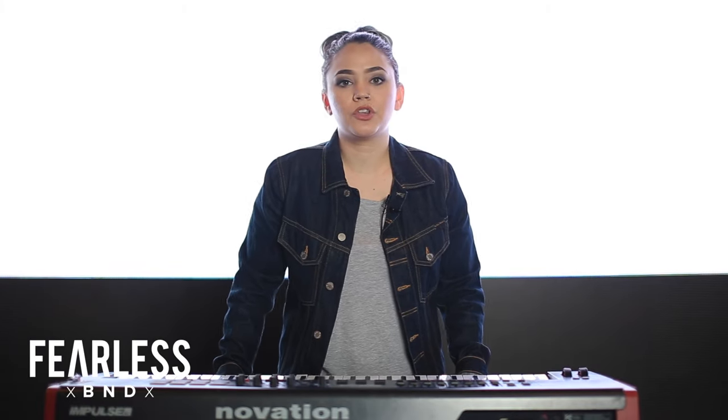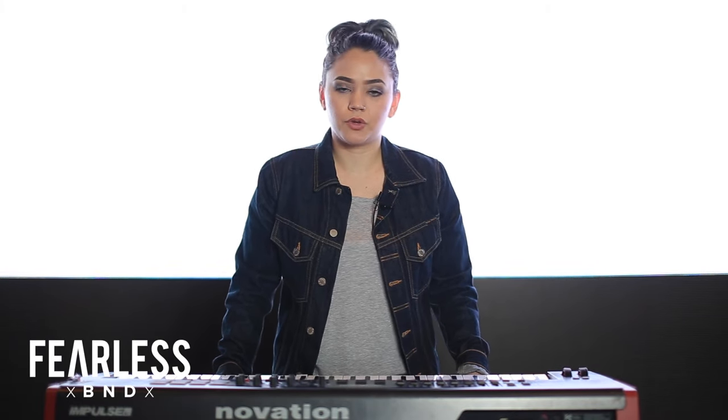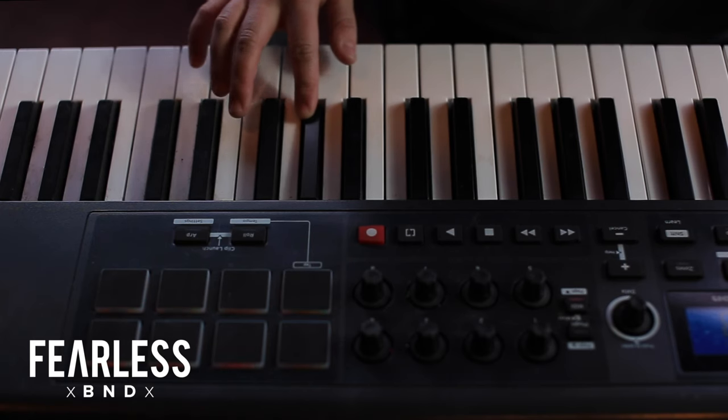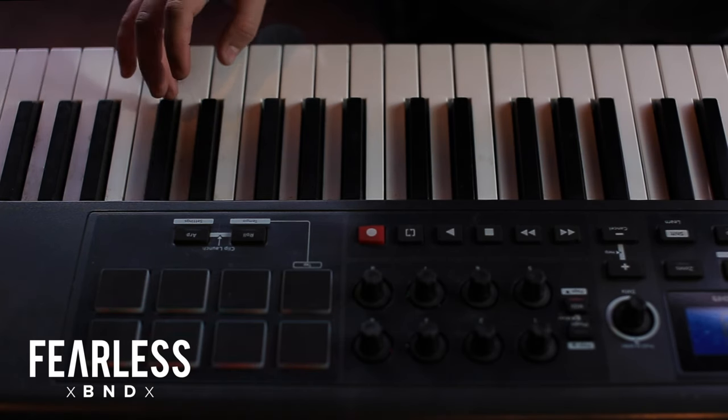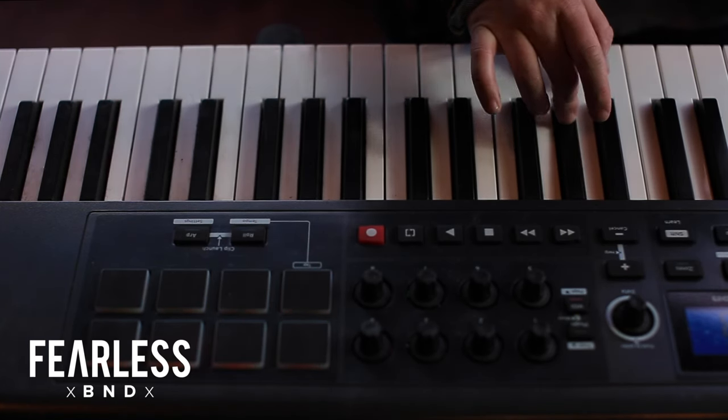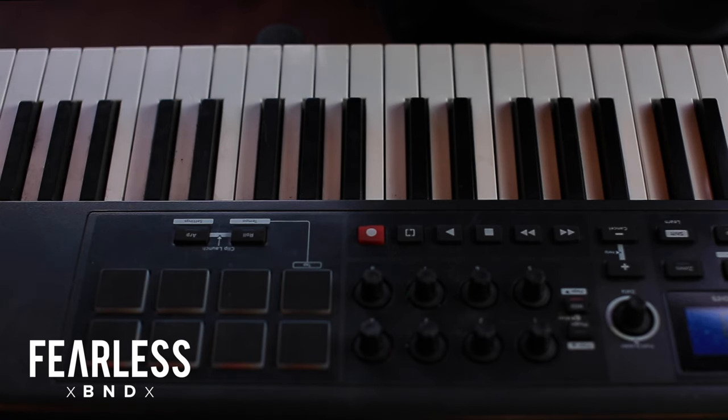The first part I'm going to be showing you is the turnaround in which we use the synth lead. The notes that I play are F, A flat, C, and E flat, and then I walk it back down: E flat, C, A flat, F. Let me show you how it goes.